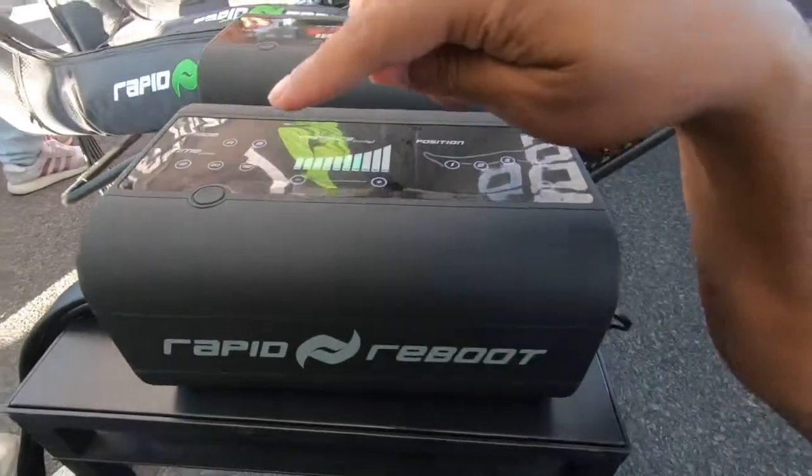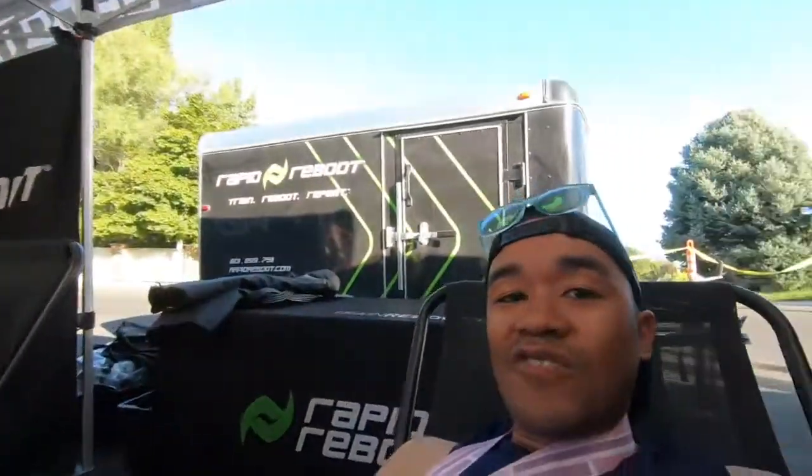I've been doing this for about a few minutes, it feels really good on the legs. After all that downhill and all that pounding on the feet, this feels incredible. You can dial up the pressure — I turned it up a little bit. The compression comes to a point where it's almost unbearable, almost, but not too much. It's awesome — can't wait to see what my legs feel like after this.